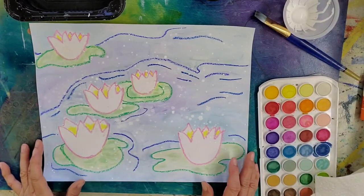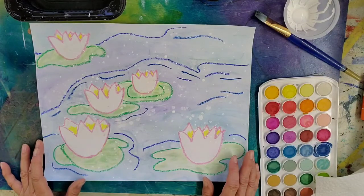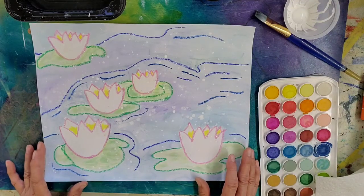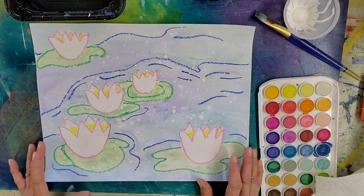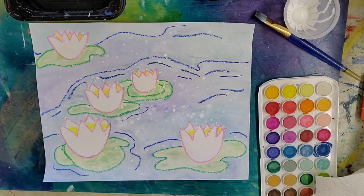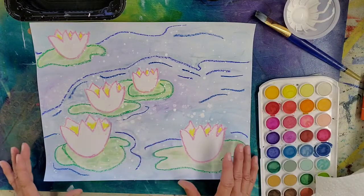Hello. Today's lesson is inspired by Claude Monet. He was a French painter and a member of the School of Impressionism. That school was very interested in looking at light and color, not painting in an abstract way, but in a way so that you just get the impression of something, like the impression of a water lily.